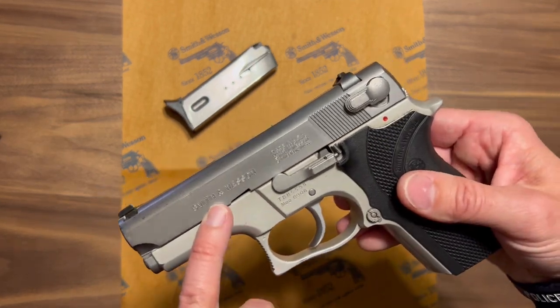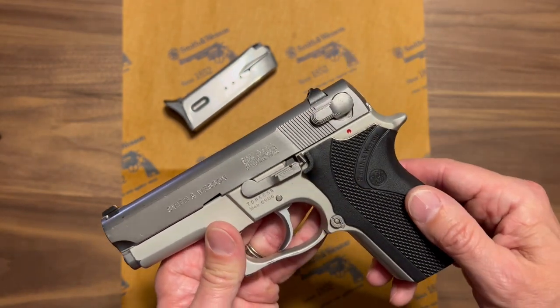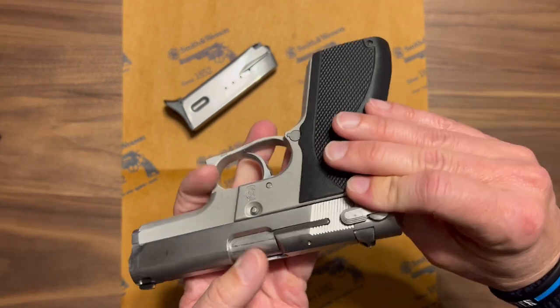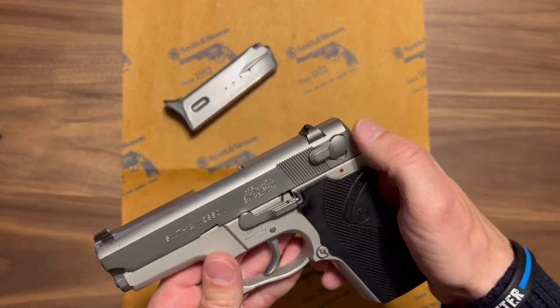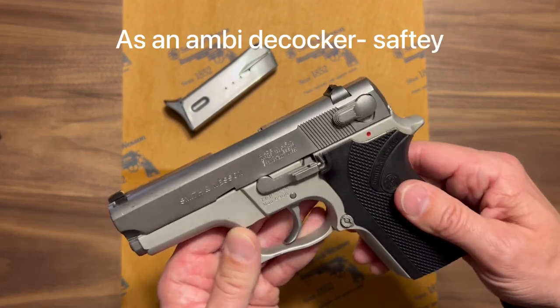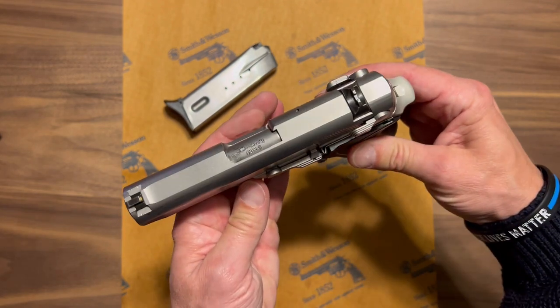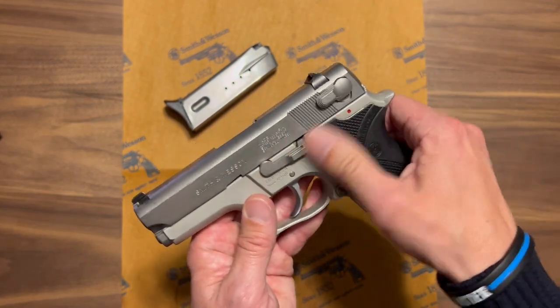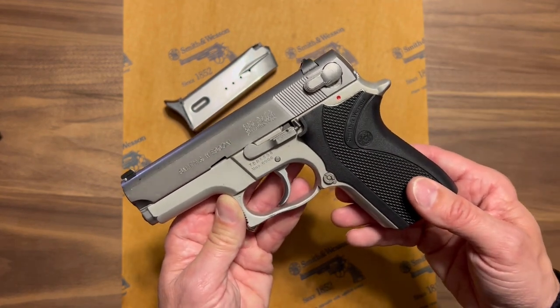On this side we've got the Smith & Wesson stamp and the traditional Smith & Wesson information. We have serrations on both sides at the rear — no front serrations. We have the traditional Smith & Wesson decocker, and a decent-sized slide stop, or slide release, depending on your preference in terminology.